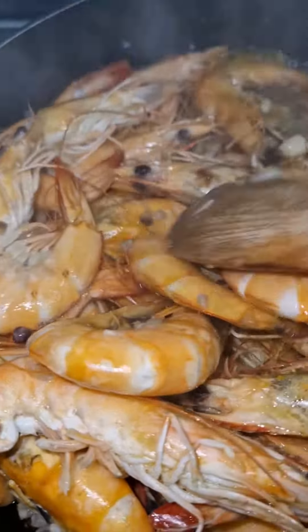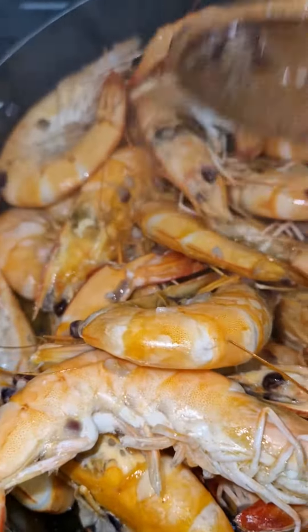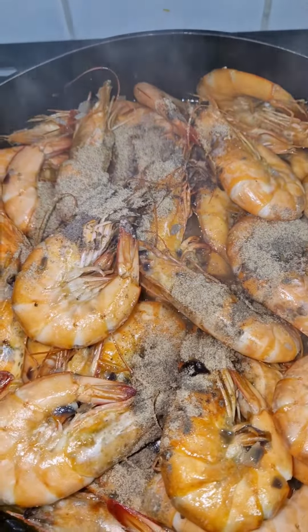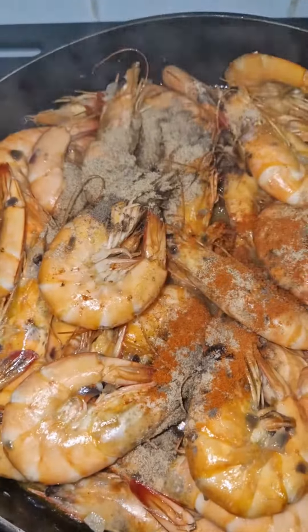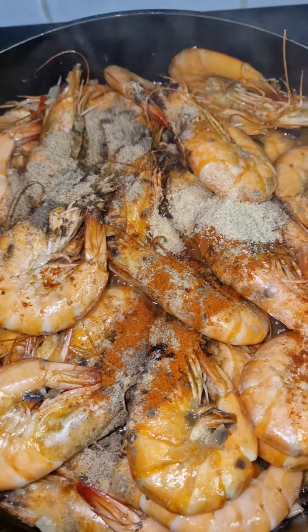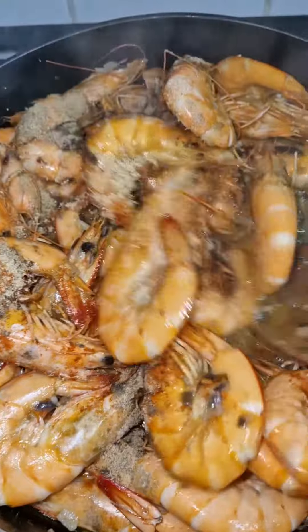After seven minutes, stir occasionally until the shrimps are pink. Add fish seasoning powder, paprika, and season with salt and pepper. Mix to incorporate all the ingredients.